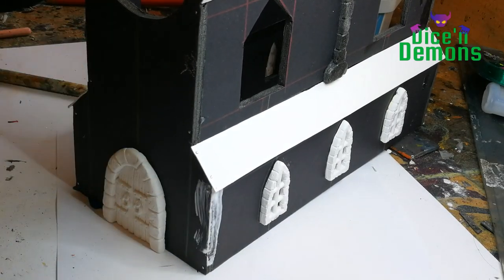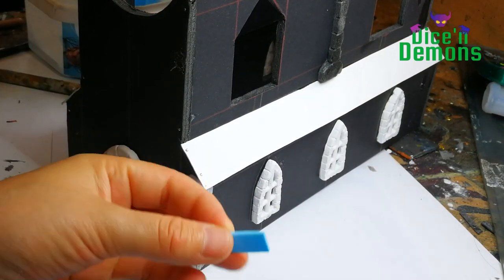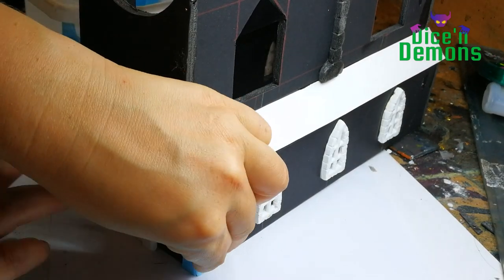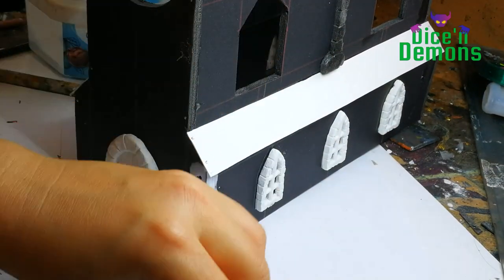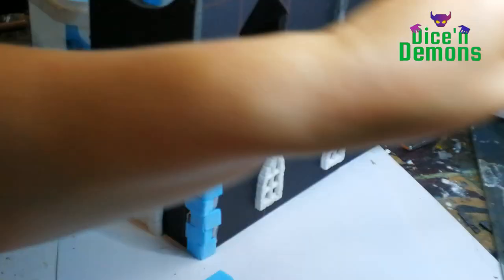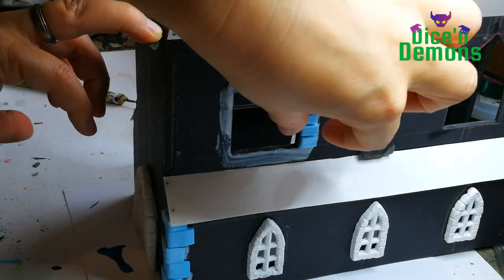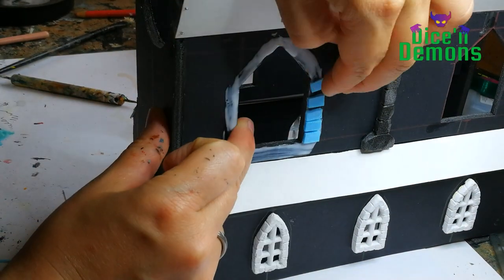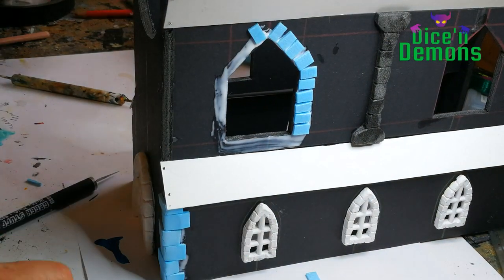Now it's time to start adding the stonework to the structure itself. For the corners I use thin pieces of XPS foam that I've cut into shape using my hotwire foam cutter. They're all roughly the same length, but I try to make sure that they don't match up perfectly on top of each other, just to give it a bit of added visual interest. I always like to think of how I can make something be a little bit more interesting to look at. I also use small XPS foam blocks for framing the bigger windows on the second floor.